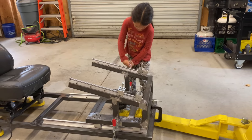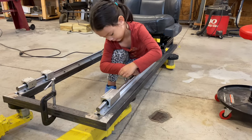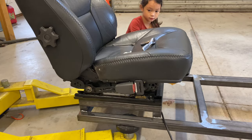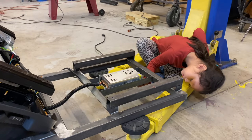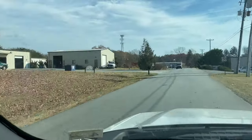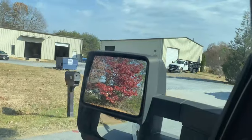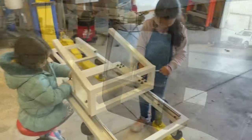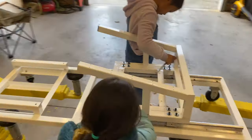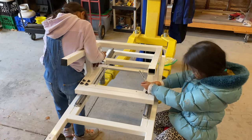My girls are 5 and 9 years old, and they're giant shop rats. Nothing makes me happier — get your kids in the shop, it's wonderful. With that, it's time to take the pieces off to the professionals at Lynchburg Powder Coating to get it powder coated for a nice, smooth finish. Powder coat is going to be way more durable than any rattle can job, and a heck of a lot easier, so I just paid.